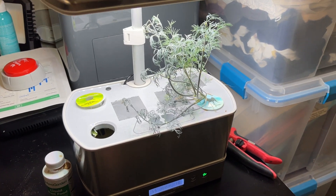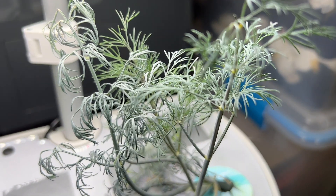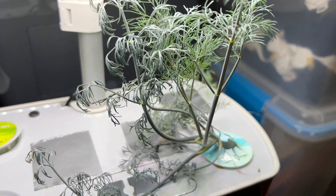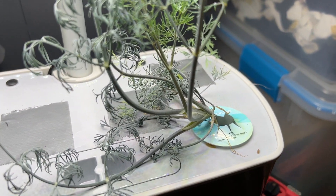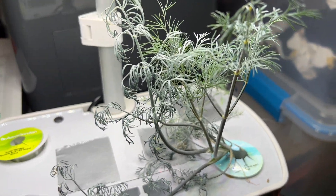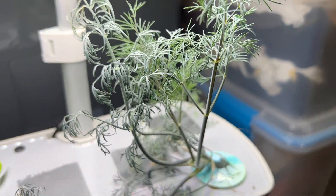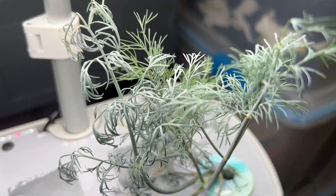I'm Tom from DIY Life Tech, and this is an answer to the question of how the dill is that you can grow in an AeroGarden. And the answer is it's really good. You can see here I've got my dill growing in my AeroGarden Harvest Elite. It's really taking off, really kind of taking over, and I've got quite a lot of it here.